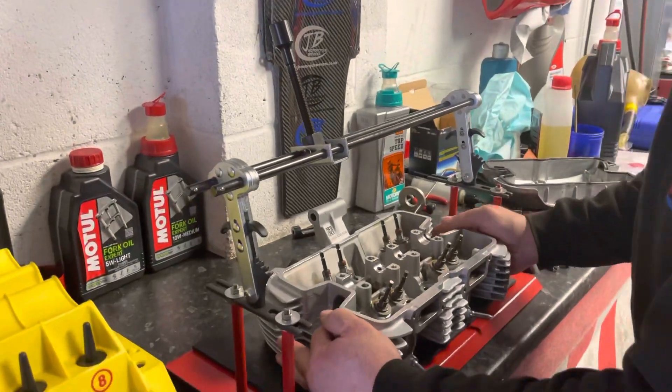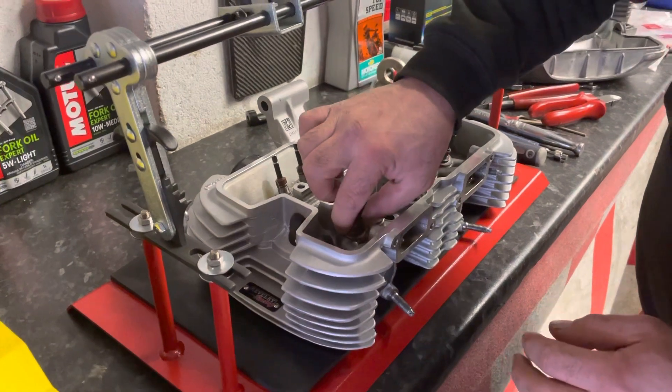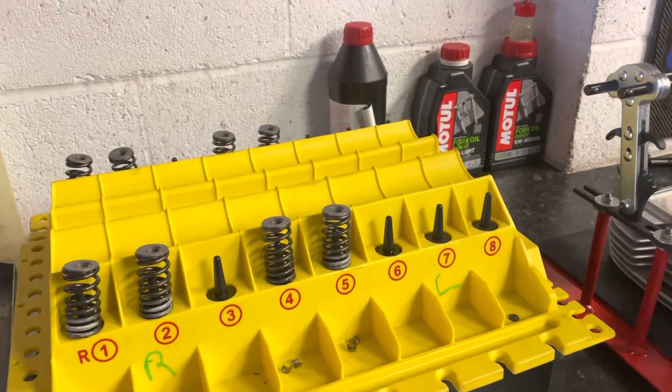Just put the valve stem oil seals in and the base for the valve springs, and then obviously all the valve springs are up here, which we'll be putting in in a bit.